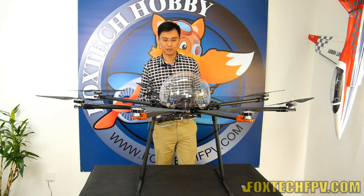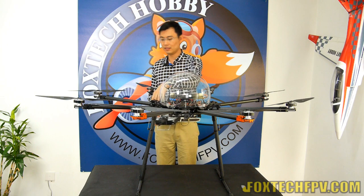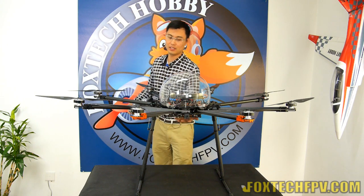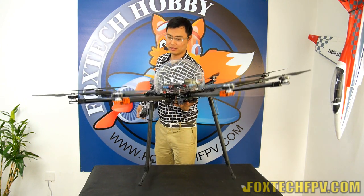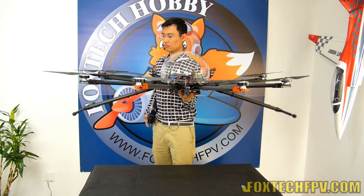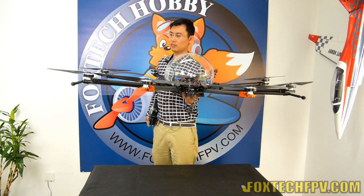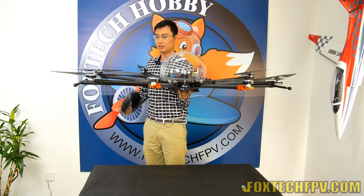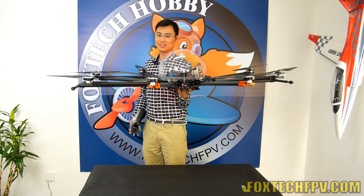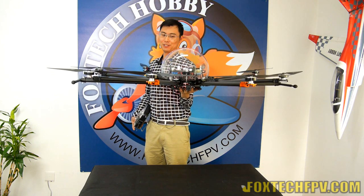What I'm going to do now is fold this landing gear so you can check the extended length. The landing gear is 40 cm and the total K130 diameter is now reaching 1.4 meters — it's quite huge.